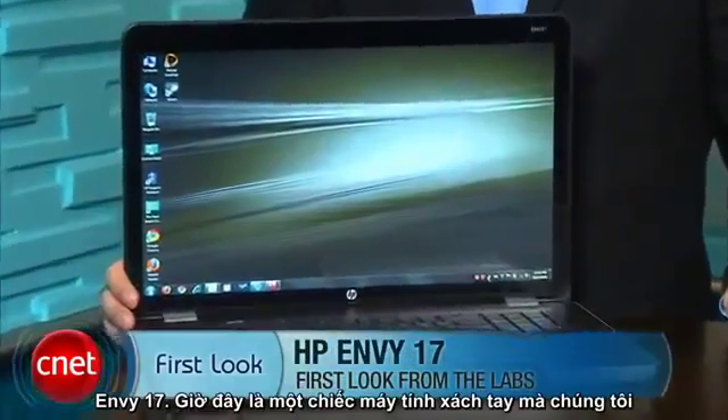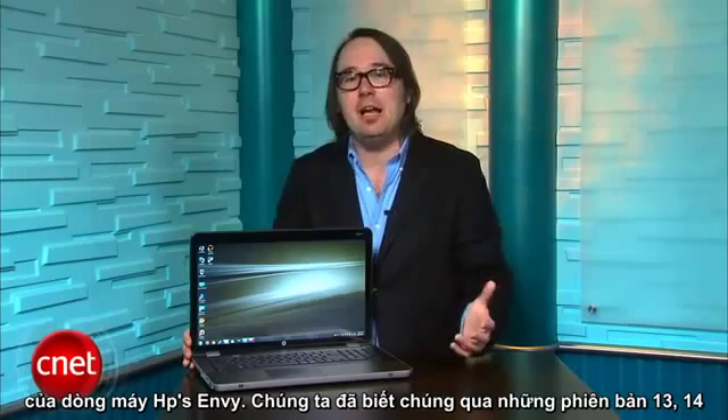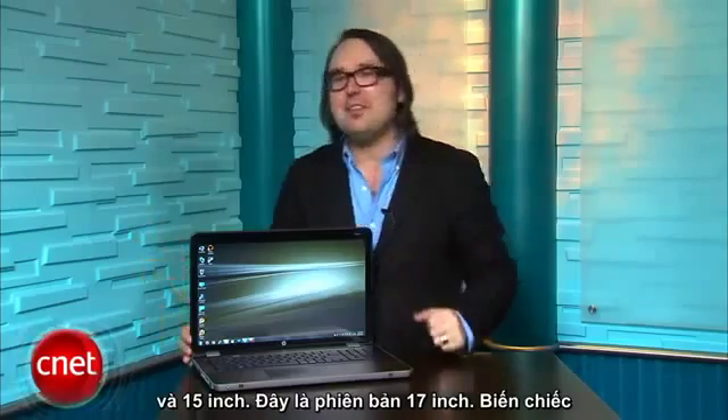I'm Dan Ackerman and we are here with the HP Envy 17. This is the laptop we've all been waiting for — it is the big screen desktop replacement version of HP's Envy line. We've already seen the 13, 14, and 15 inch versions, and here's the 17 inch version.